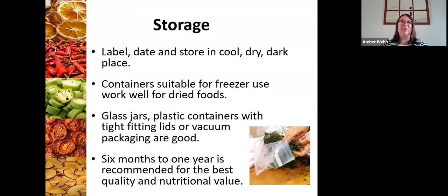As with everything in food preservation, make sure you're labeling, dating, and storing in a cool, dry, dark place for optimal storage. You can use freezer-safe containers as well as glass jars like mason jars that seal very tightly, Ziploc bags, or vacuum packaging, which is a really great option. With food dehydration, six months to a year is the best recommendation. If you go beyond that it's not going to spoil right away, but you will start to see some deterioration in the quality of the product.